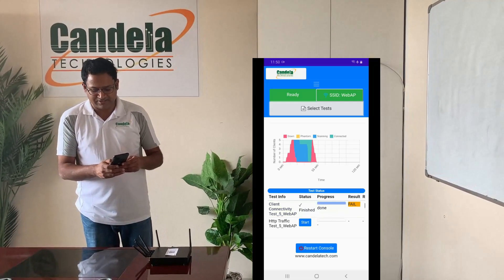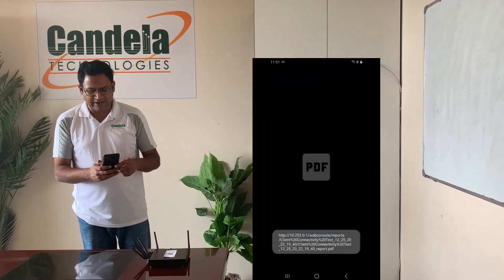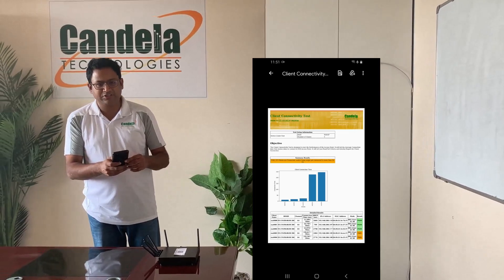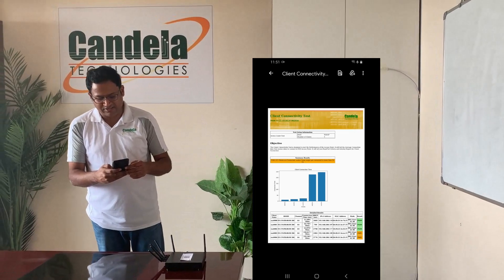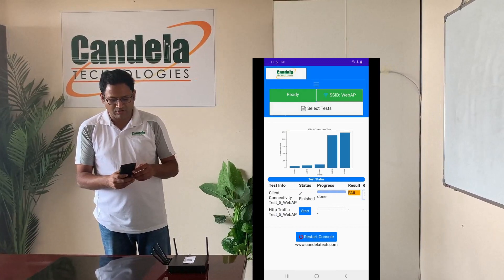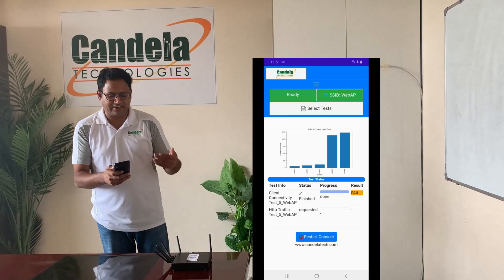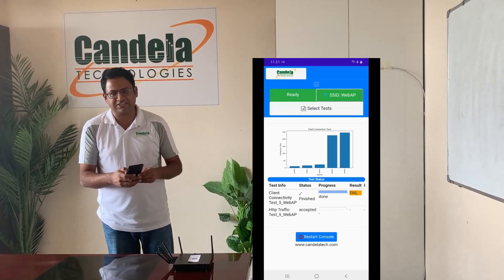Now the client connectivity test is done. I launch a test report and look at the PDF report, which has information about what AP the test was run on, the individual client connection times for all the clients, and the classified results for all clients. I can then start the HTTP test, which creates another five clients, connects them to the AP, and they make web transactions to the internet, measuring transaction performance.